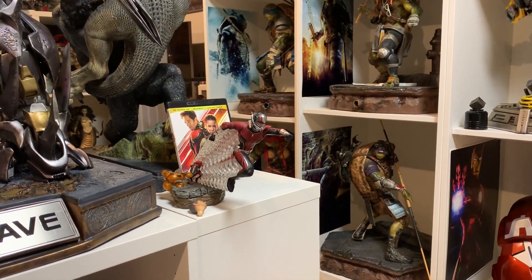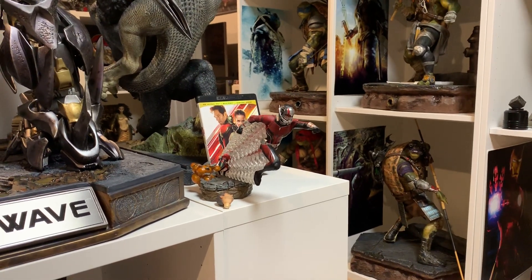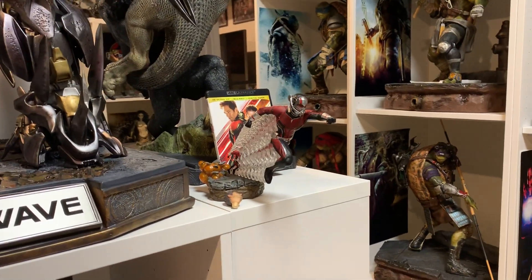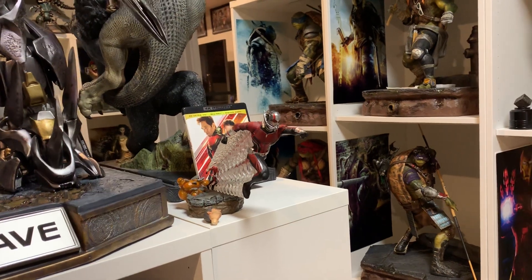Hey YouTubers, got a new statue today — this is the Iron Studios one-tenth scale Ant-Man. I'm gonna get the Wasp tomorrow, but I just wanted to make a quick video to show this figure to you. This is my first statue from the one-tenth scale line; I normally don't collect this line due to the size.